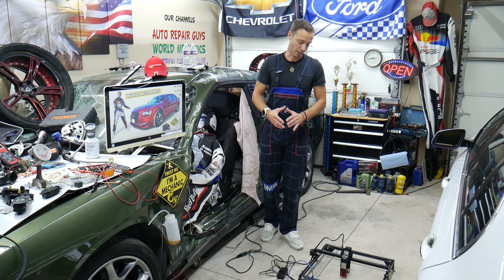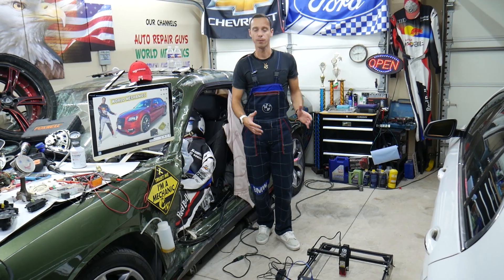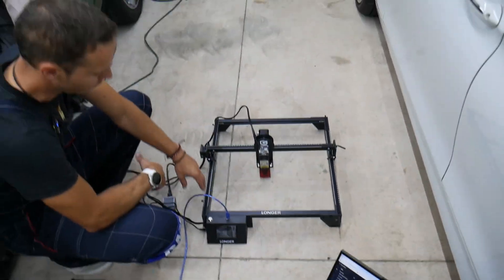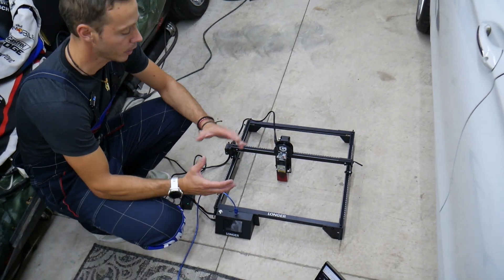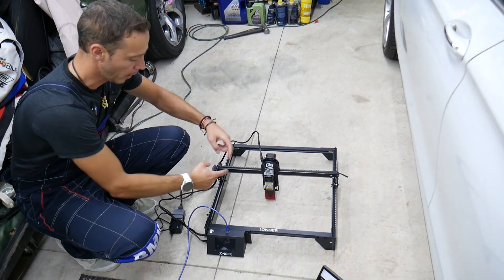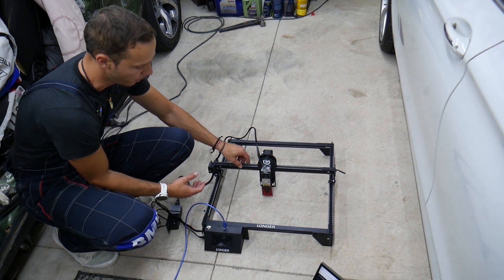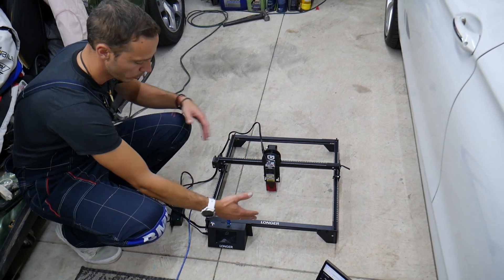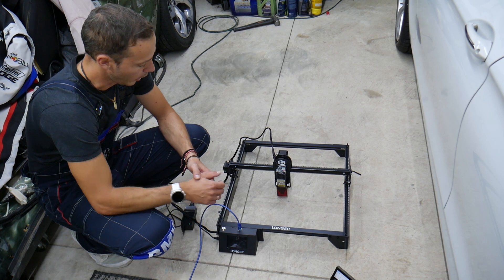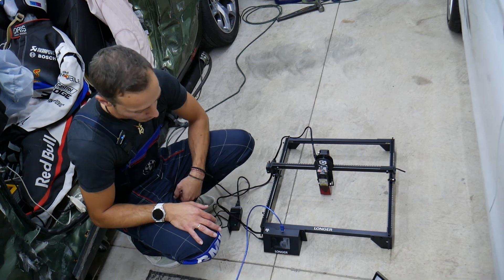We put it all together — we'd never done anything like this before, never worked with a laser — and it took us about 15 to 20 minutes. It's not complicated. You connect the rails using the step-by-step video on the flash drive, put the outside together, leave the last piece open, get the axis inside, close it, install the box, put the belts on, and you're ready.